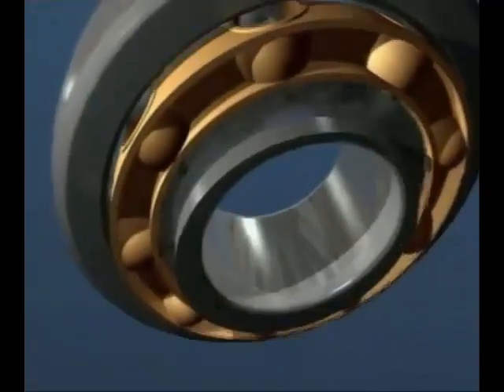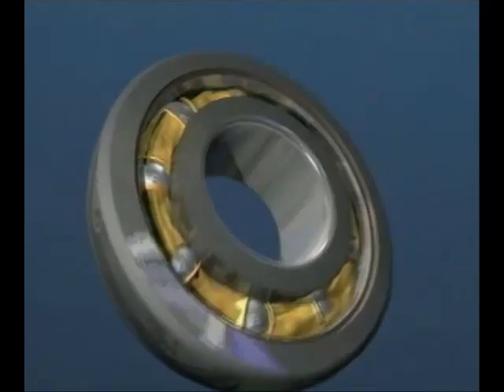The Y bearing unit is based on the deep groove ball bearing with a sphered outer diameter that mates with a range of housings to give robust and simple units, which have a static misalignment condition.